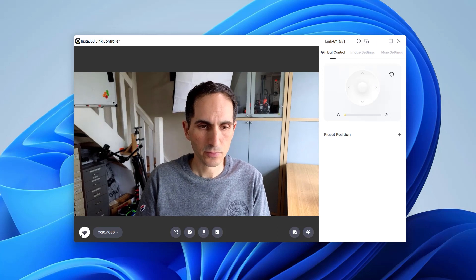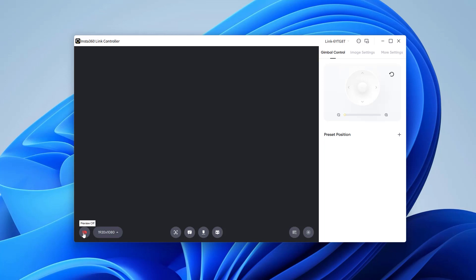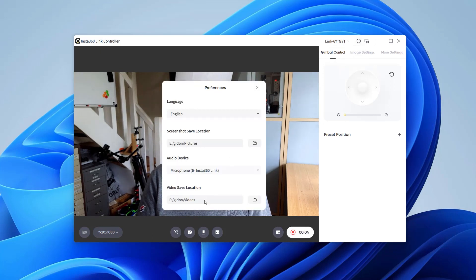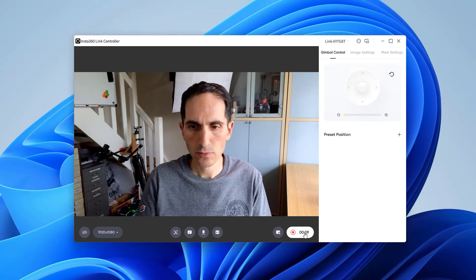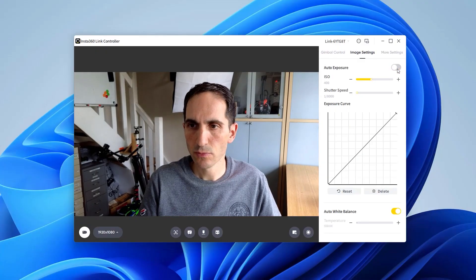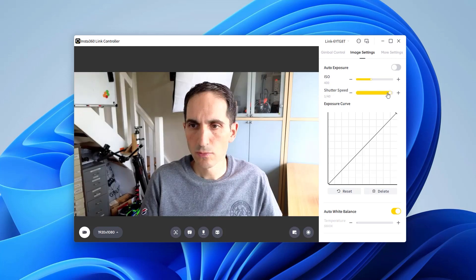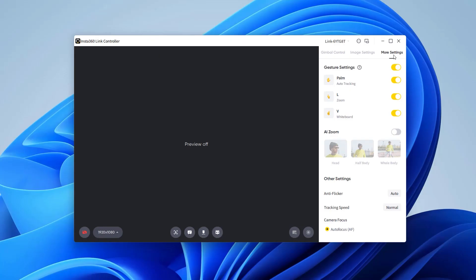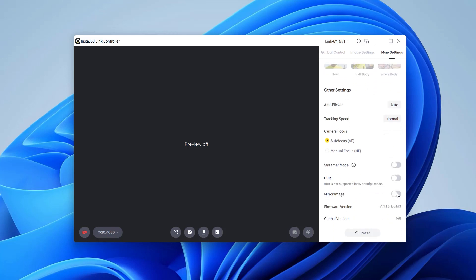If you want to use the webcam in another app you must turn off the preview with the video icon. Beside this icon you can choose a video resolution up to its maximum 4K. There's also a record button to quickly capture videos, although you can't change the default 30fps frame rate. You can set the video save location under preferences. Under the image settings tab you can set exposure compensation or manual exposure, and manual white balance — though unfortunately there's no custom white balance, which I'd like to see at this price point for a webcam aimed at professionals. You can also tweak brightness, contrast, saturation and sharpness. In the More Settings tab you can toggle Gesture Controls, AI Zoom, Camera Focus, Streamer Mode and HDR. You can leave anti-flicker as auto or set it manually for your region, and firmware updates and factory reset options are available here too.